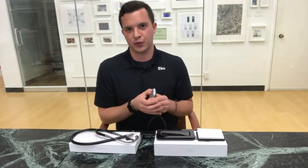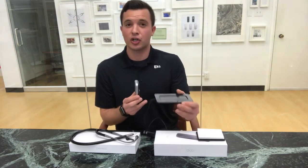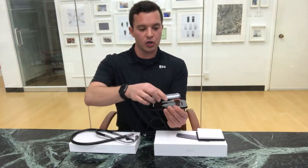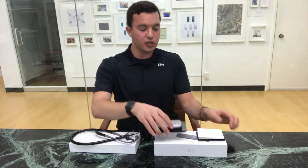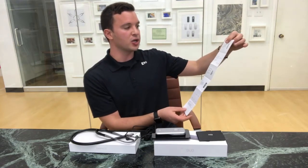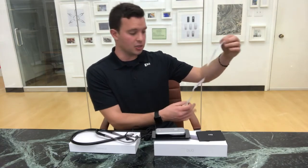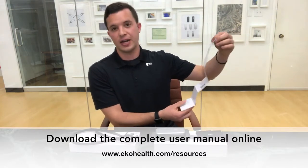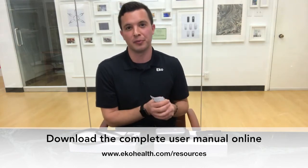The DUO comes with a few accessories to help you get the most out of your new device. It includes an induction charging cradle which allows you to charge the DUO by simply placing it on top of the cradle. It also includes a quick start guide which will walk you through some of the key steps in setting up and getting started with your product, along with information on our LED light indicators, preset stethoscope filters, and where to download our more in-depth user manual and compatible mobile app.